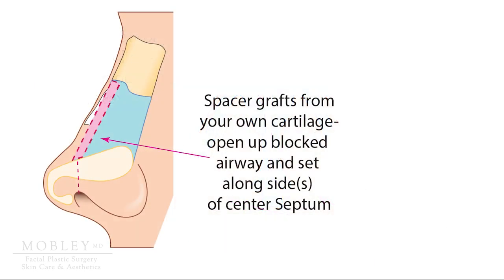The grafts sit in the middle third of the nose, below the nasal bones but above the nasal tip, and you can visualize them here on the frontal view.